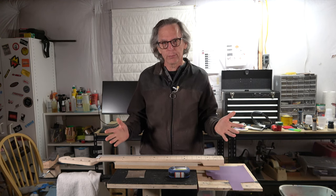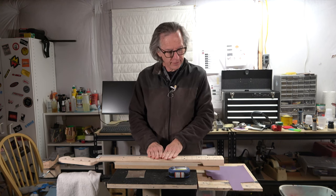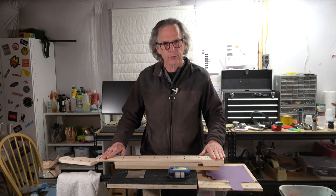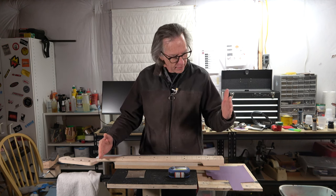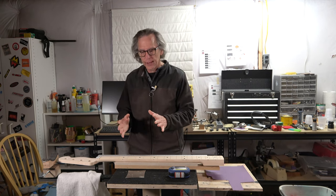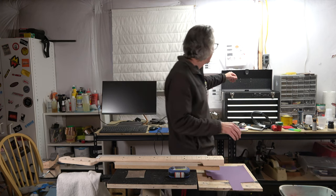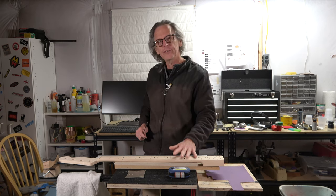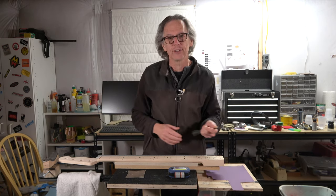So when I say I've got more work to do before I install the frets, what does that mean? Basically, I need to make sure that the fretboard is absolutely straight and level, and that the radius is consistent from the nut to the heel and from side to side. The way I'm going to do that is, first of all, I need to make sure that my truss rod is adjusted to the neutral position — meaning it's straight and it's not actually doing anything.